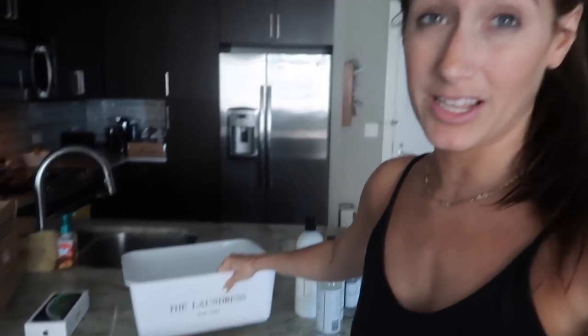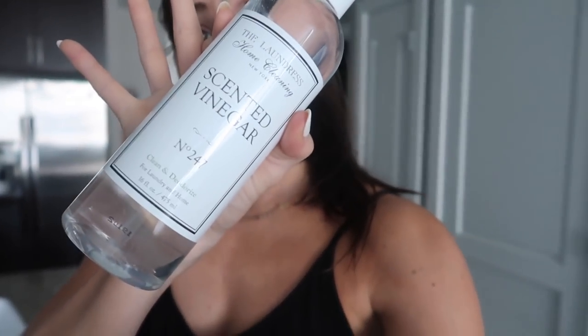It depends on the day for me. Sometimes I like to soak my clothes and sometimes I just add extra vinegar to my laundry depending on how much time I have. But today I have time and I wanted to show you guys. Usually when I have enough to put in this bin — probably like three or four outfits, which is like two days for me — I'll soak it in warm water. I'll fill this with warm water, then put a quarter cup of the scented vinegar in there and let it soak for about 30 minutes.